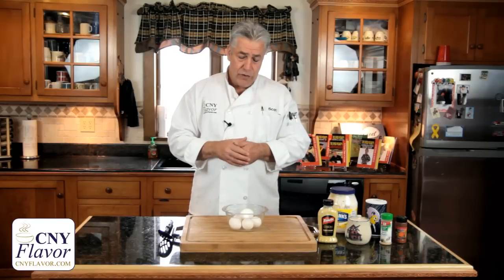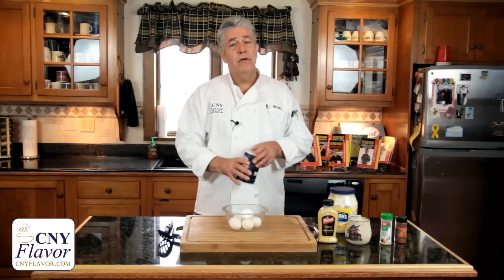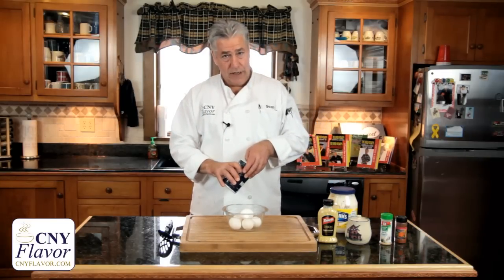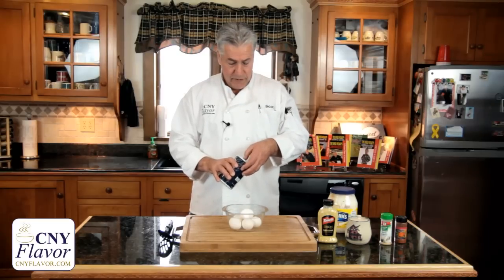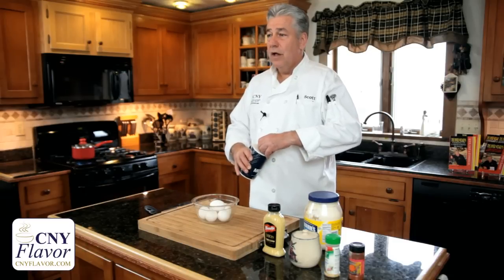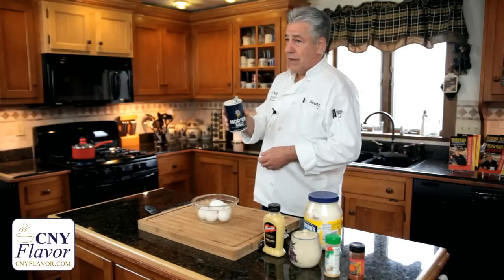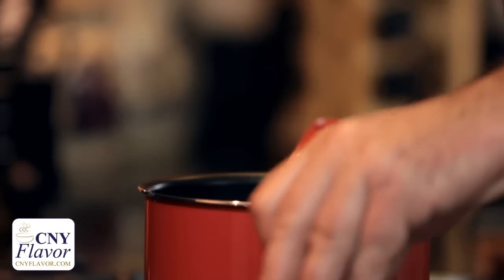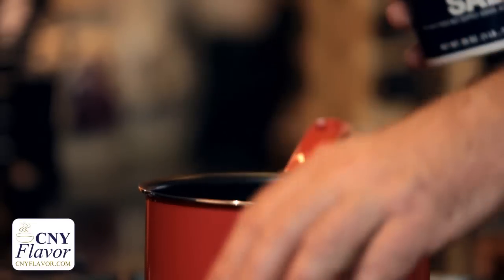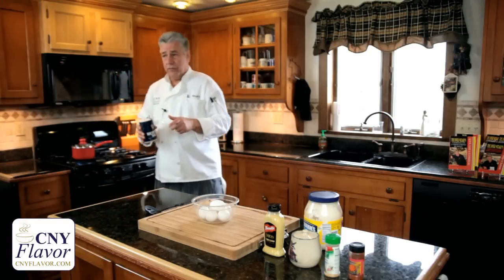I'm going to show you how to do this. I've got the water on, I'm going to add my salt now, then add the eggs. You're looking at between 12 and 14 minutes — 12 to 14 minutes until the eggs are done. Then we'll cool them right down and get into the process of making the deviled eggs. I'm adding a teaspoon of salt right now to the water. You don't have to worry about the salt affecting the flavor of the egg.